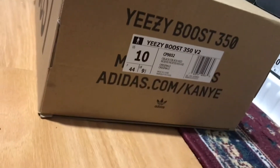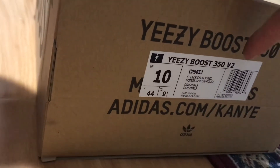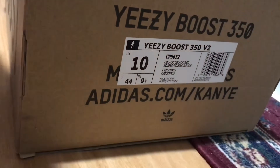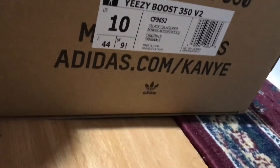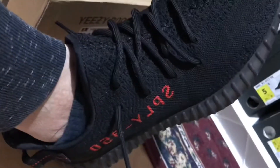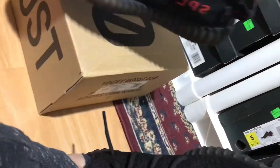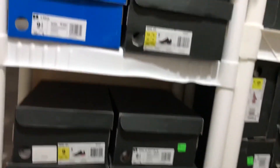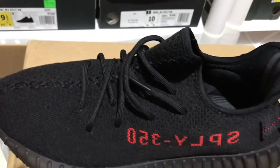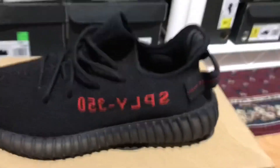That's the on-feet look, guys. By the way, this is a size 10. You can tell it's the old version because it doesn't have the square sticker on the inside. Size 10 Yeezy Boost 350 V2 — alright guys, that's it. Peace out and be safe, bye!